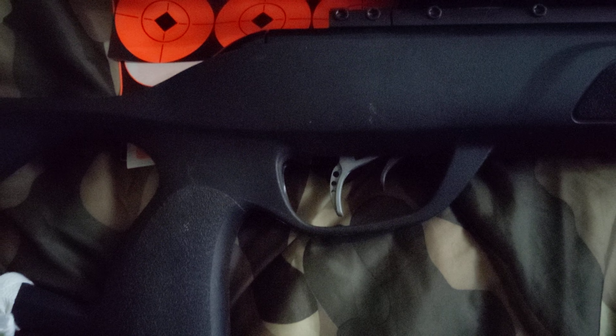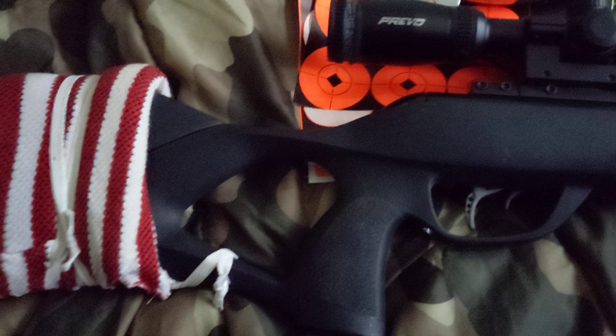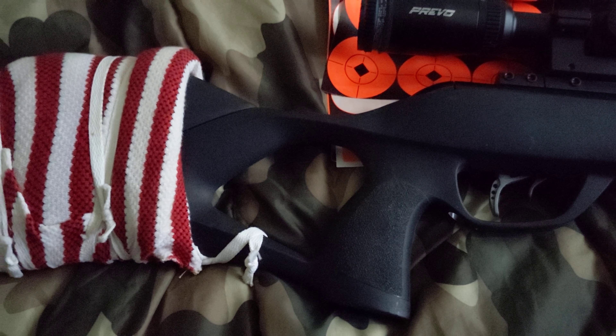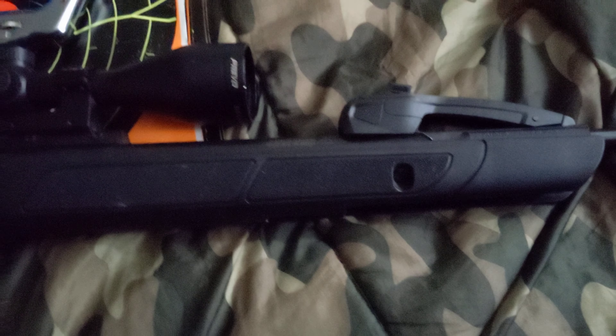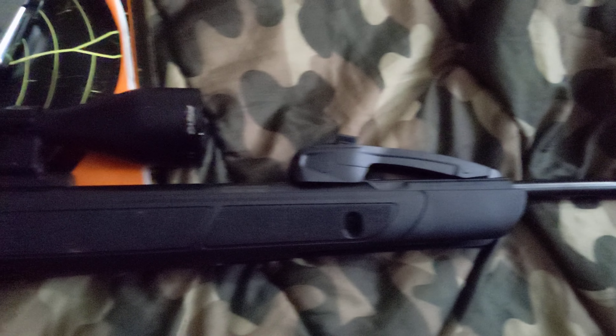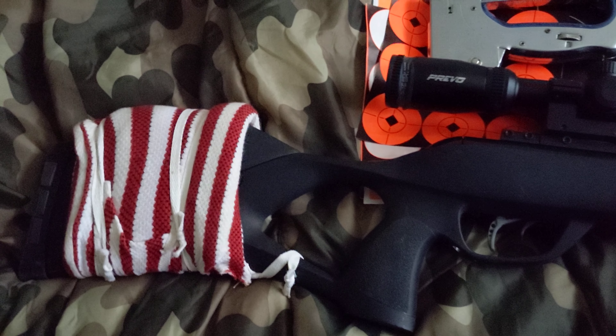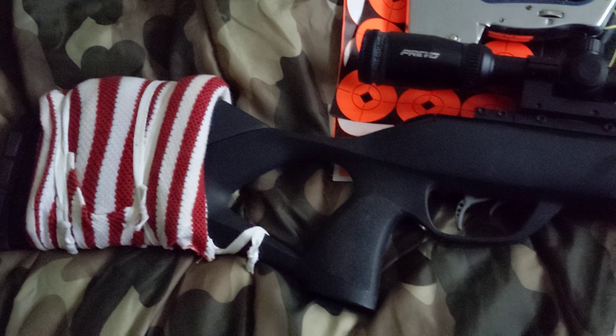It has an adjustable trigger, but I never bothered to adjust it. I bought this refurbished for a couple hundred bucks — normally goes for about 300 bucks. I'm not interested in getting the second generation, but some people are. This is the first generation — it wasn't called first generation until the second generation came out.